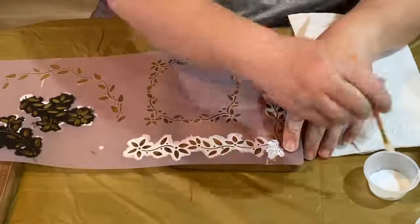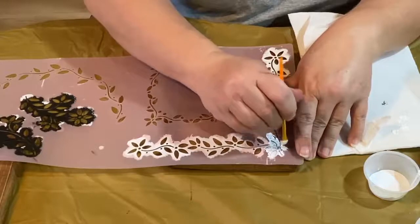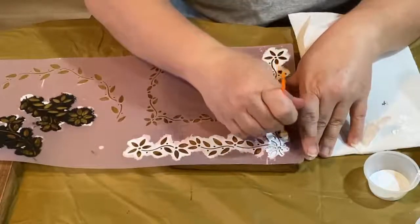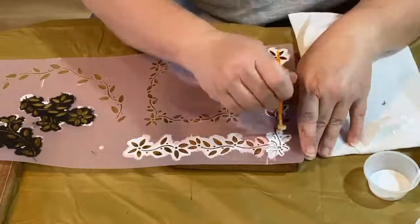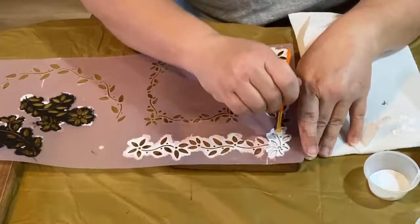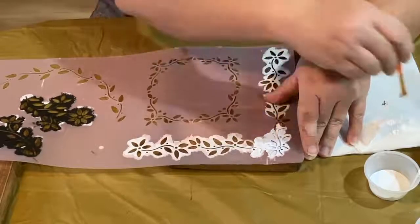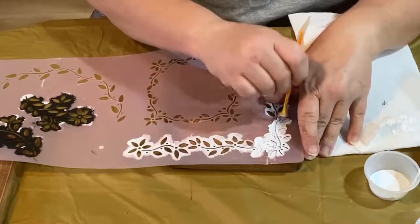I'm probably going to have to do two coats because I don't want to make it too juicy and have it bleed. There is a trick: if you take your Mod Podge and put it all over your project that you're going to stencil first, let it dry, then do your stenciling — it won't bleed. I've tried it before and it does work. But because I'm so low on Mod Podge, I didn't want to use it all up.